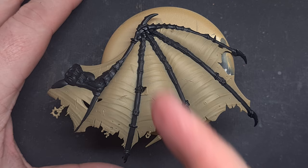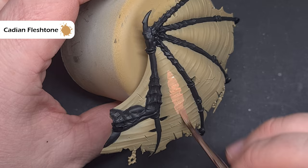I've primed the model using Zandri Dust — you can use your preferred primer. I've also painted in all the spines with black just to separate all the different areas.